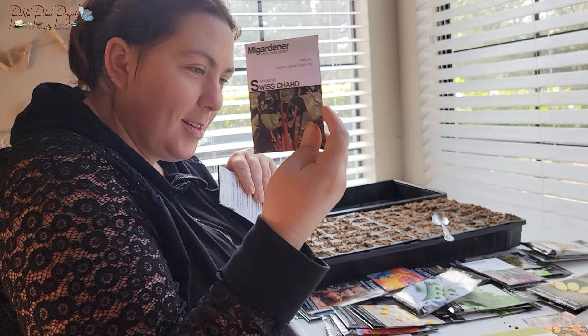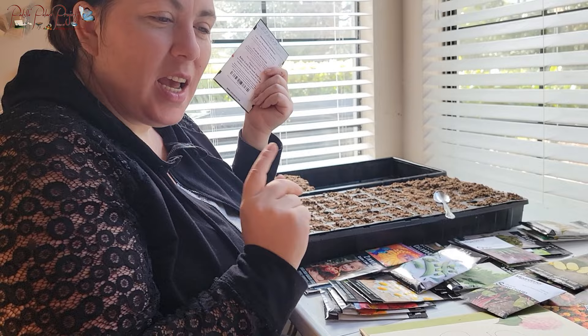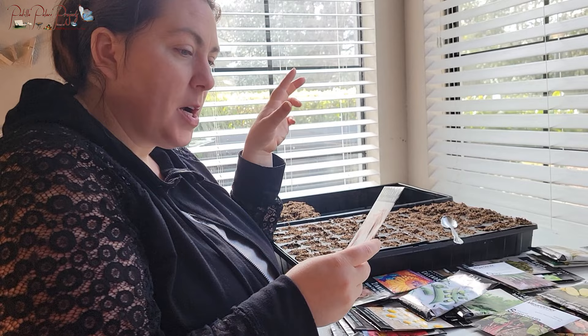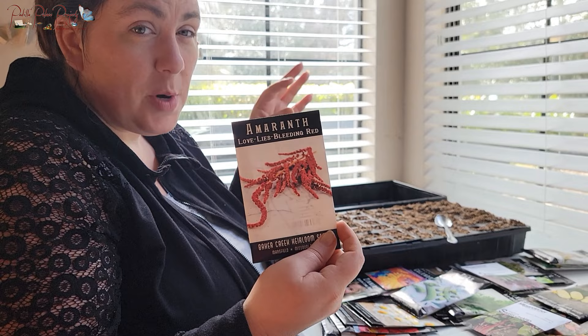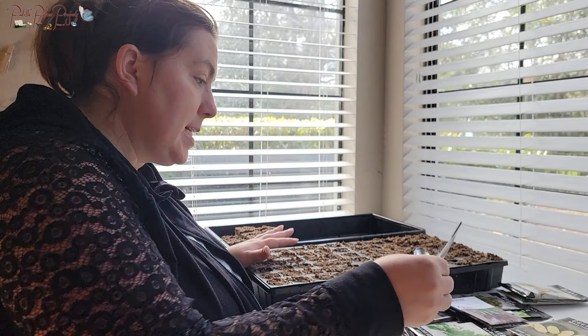I'm going to try one Swiss chard because I really want to grow it even though I can't. I'm also going to try one plant of collards in the summer and have a kale going in summer as well. I really wanted to try amaranth since you can eat the leaves and the seeds, but I ended up putting mint in that spot instead. So that's kind of what we've got going on.